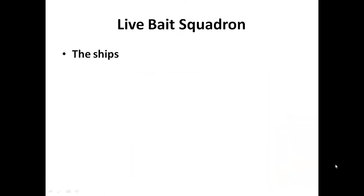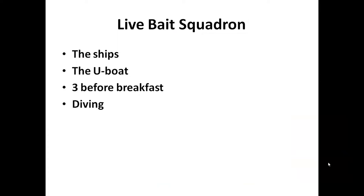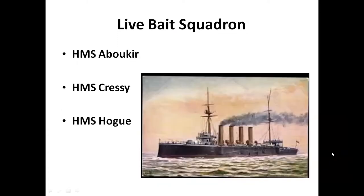We're going to talk about the ships and the U-boat that caused them so many casualties. The U-boat commander entitled the attack 'Three Before Breakfast' because, as you'll see, he sank three major British ships before he went and had his breakfast - so it was obviously an early morning attack. The ships we're talking about are HMS Abuqir, HMS Cressy, and HMS Hogue.